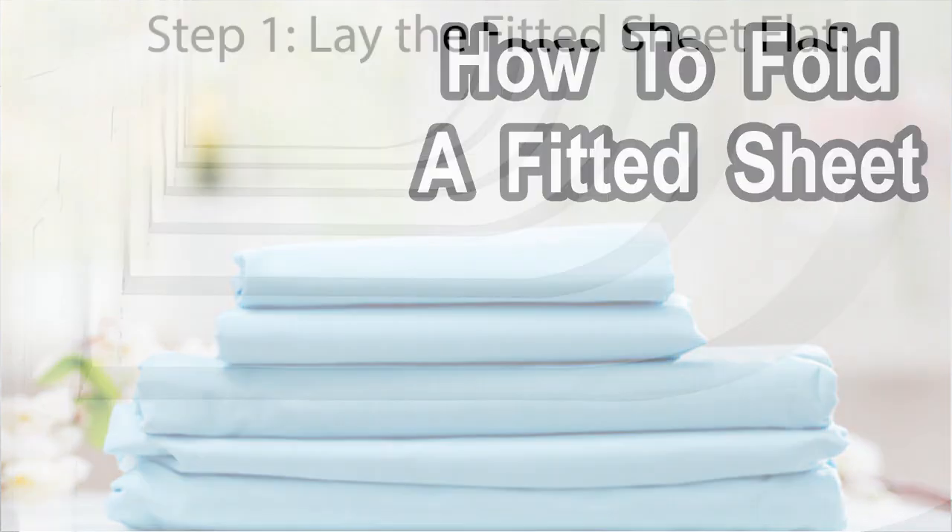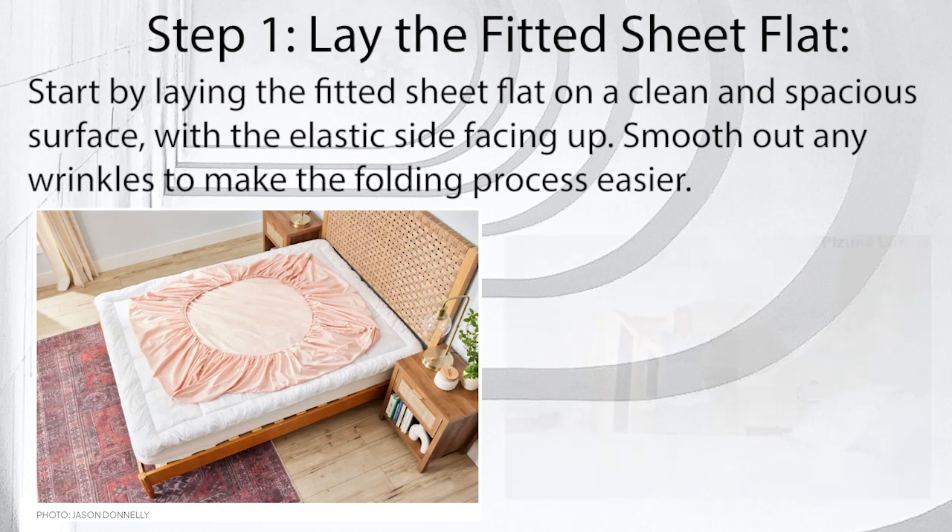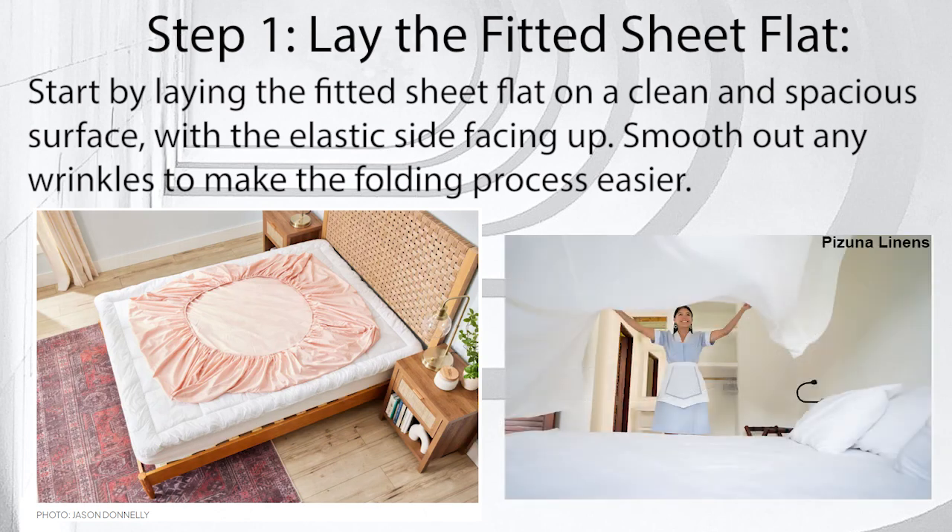How to fold a fitted sheet. Step 1: Lay the fitted sheet flat. Start by laying the fitted sheet flat on a clean and spacious surface, with the elastic side facing up. Smooth out any wrinkles to make the folding process easier.